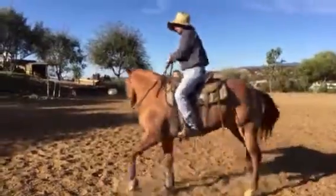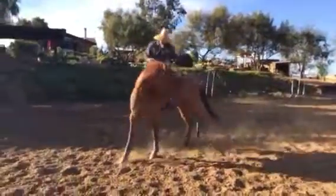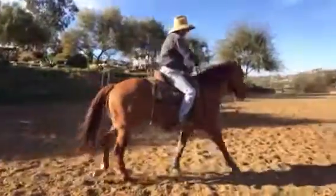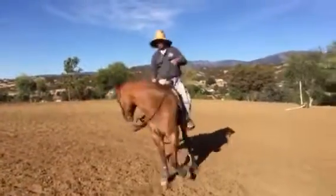I've got different equipment on him now. He was doing really good in the bit and I liked him in it, but I decided to give him more release so I put him in a hackamore - just to get him a little more comfortable so he'd give this up a little bit more.